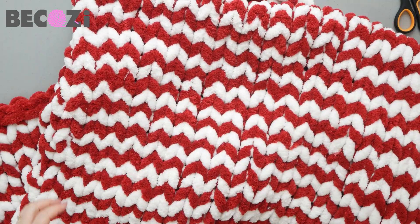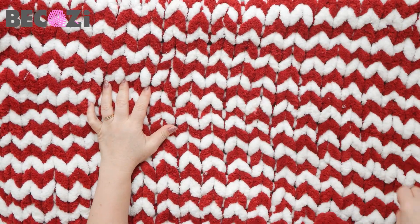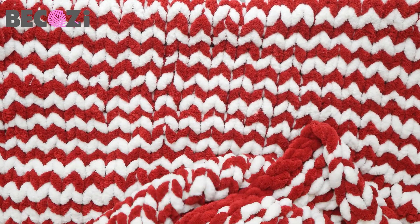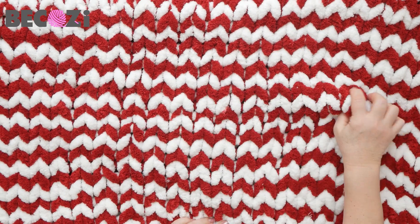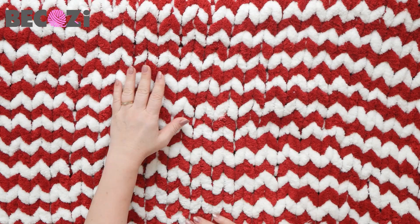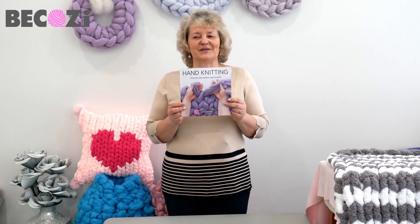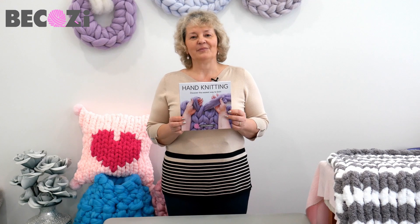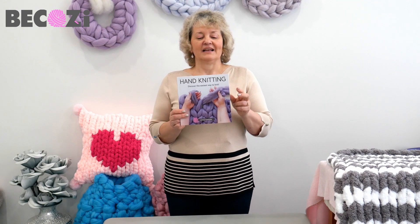Here is our beautiful blanket — all done and ready. As I said, I used four skeins of maroon Plus Chanel and four skeins of ivory, and that gave me this beautiful huge blanket, 40 by 60 inches. This yarn is available only at Bekozy.com in the clearance section. I hope you will get it and make this beautiful blanket. Stay warm and be cozy. My hand knitting book is ready for you to purchase — it can be bought at Bekozy.com, on Amazon, and also available as a Kindle. It's a perfect gift for yourself or your loved one.